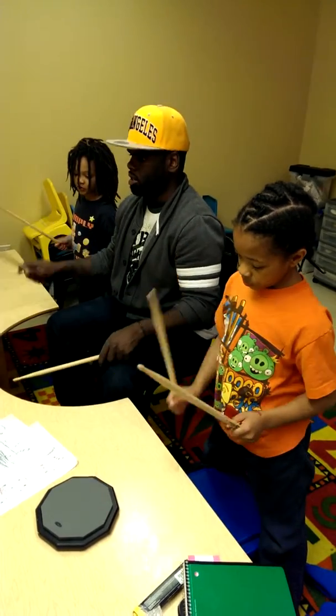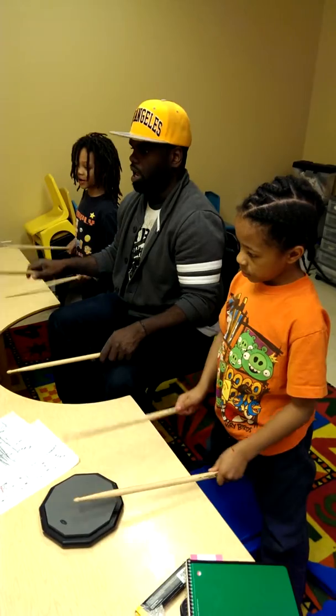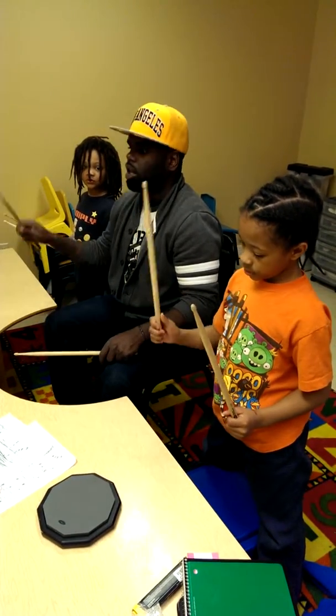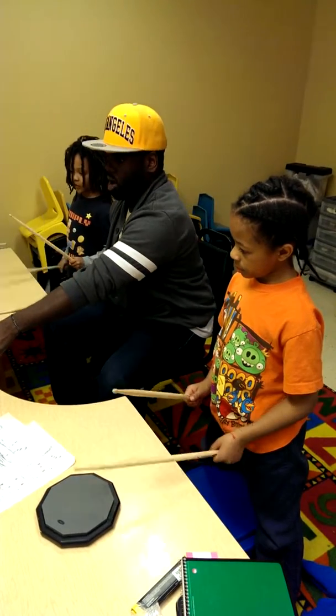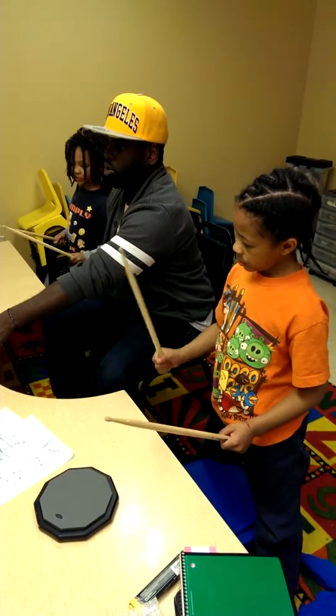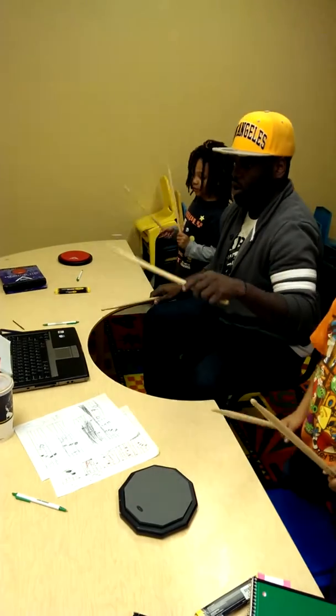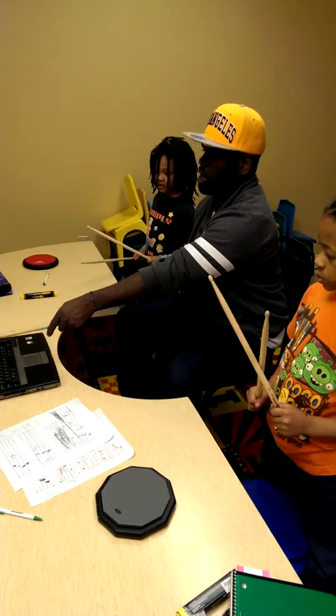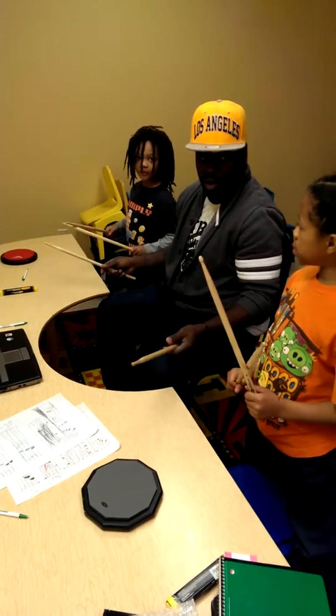One, two, three, four, and one, two, three, four, and one, two, three, four. So that's the whole line, okay?